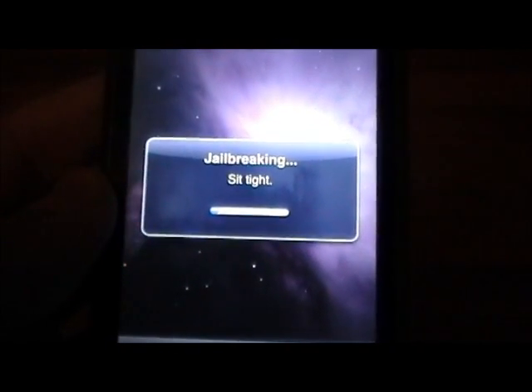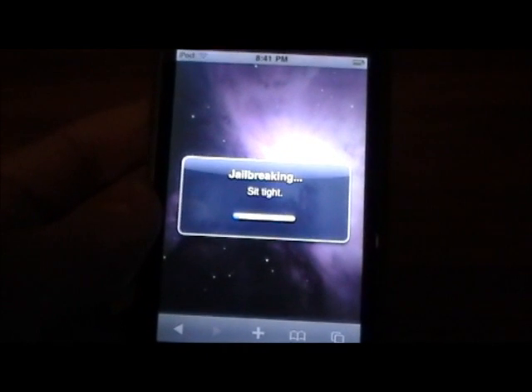Alright, so when it says 'jailbreaking' sit tight like it does now — that can take up to 10 minutes, so just be patient.